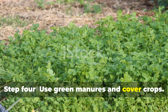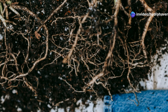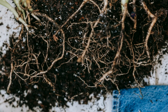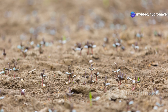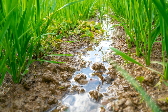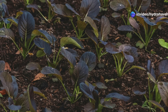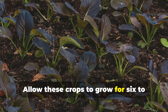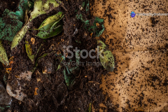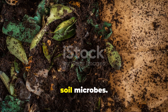Step 4: use green manures and cover crops. During off-seasons or between crops, sowing green manures or cover crops supercharges humus production. These living plants inject carbon into the soil through their roots while suppressing weeds and preventing erosion. Fast-growing options like buckwheat, oats, mustard, or clover are excellent choices. In cooler months, winter rye or hairy vetch continue building biomass and microbial activity underground. Allow these crops to grow for six to eight weeks, then chop them down before flowering and leave the plant matter on the surface or dig it lightly into the topsoil. As it decomposes, it adds massive amounts of organic content and feeds the next generation of soil microbes.